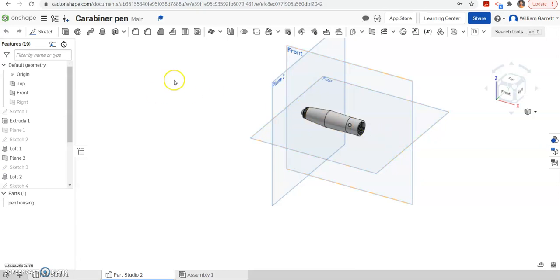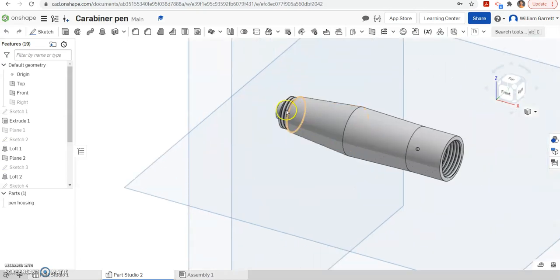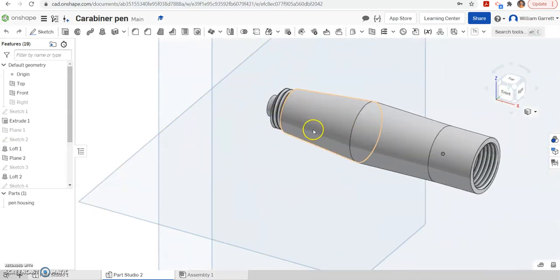Hello, and in this video we're going to continue on our carabiner pin housing. We're going to add in the holes for where our clickers go and some internal features as well.